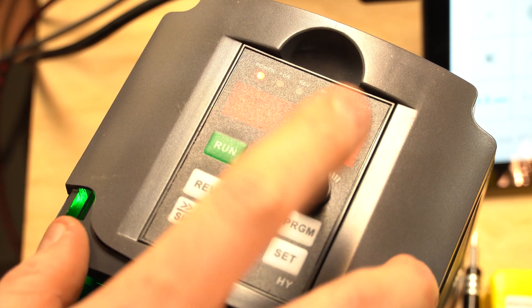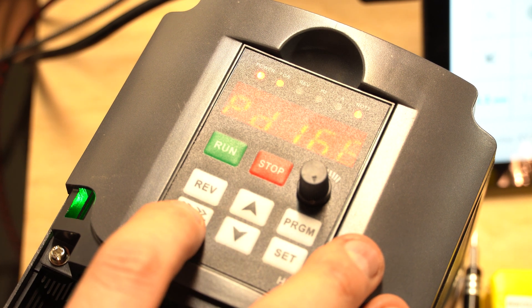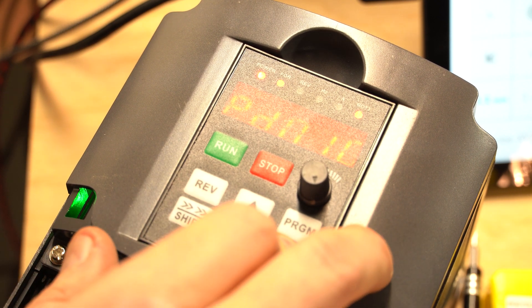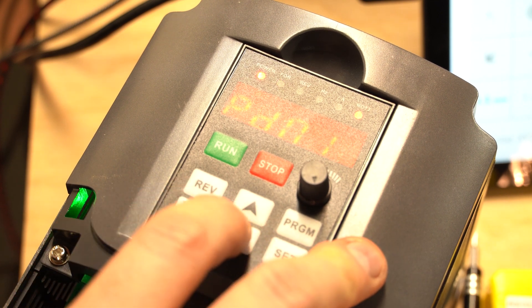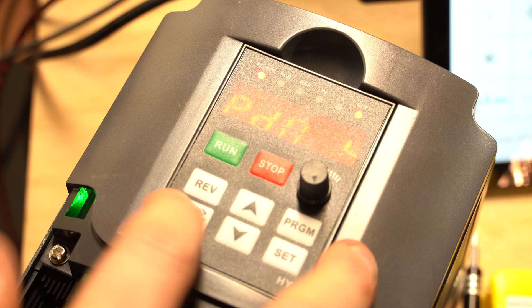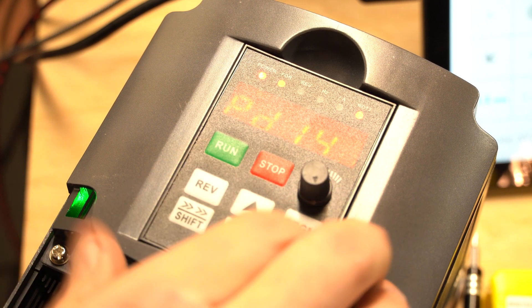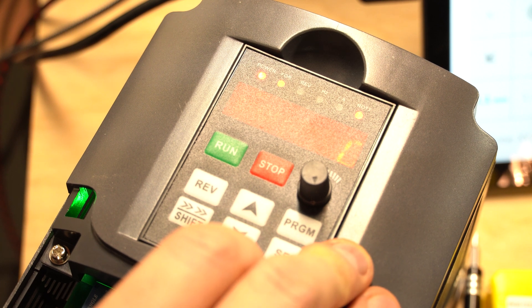PD165 — set this to three. It's already set. Next we'll go through PD010. PD165 — set this to three. PD165 — make sure that's eight. Then PD144 — make sure that's set to three thousand. And then, to lock everything in, we will go back to PD000 and set that back to one.